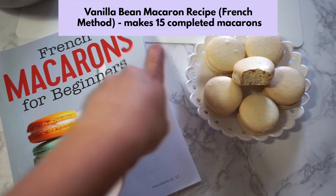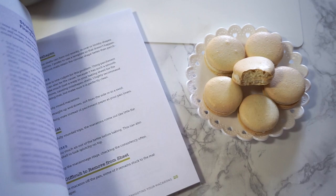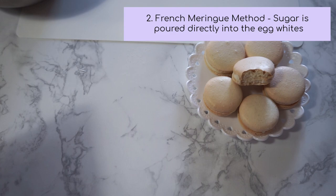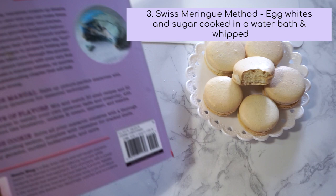This recipe is made using the French meringue method, so it's simple enough for beginners and intermediate bakers. There are three types of meringue methods when making macarons. Number 1, Italian, which involves cooking sugar syrup and pouring it into egg whites. Number 2, French — this one — which involves pouring sugar directly into the egg whites. And number 3, Swiss, which involves cooking egg whites and sugar on a water bath and beating it to a meringue. For this one we are using French. From this recipe you'll make about 15 macarons.